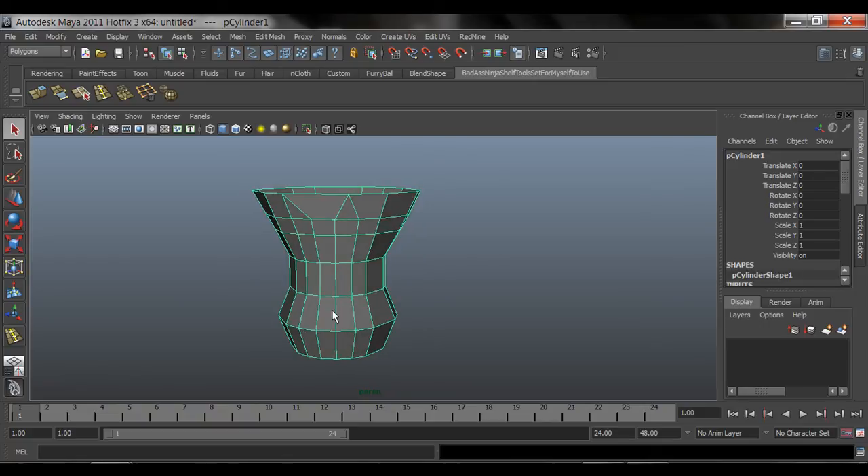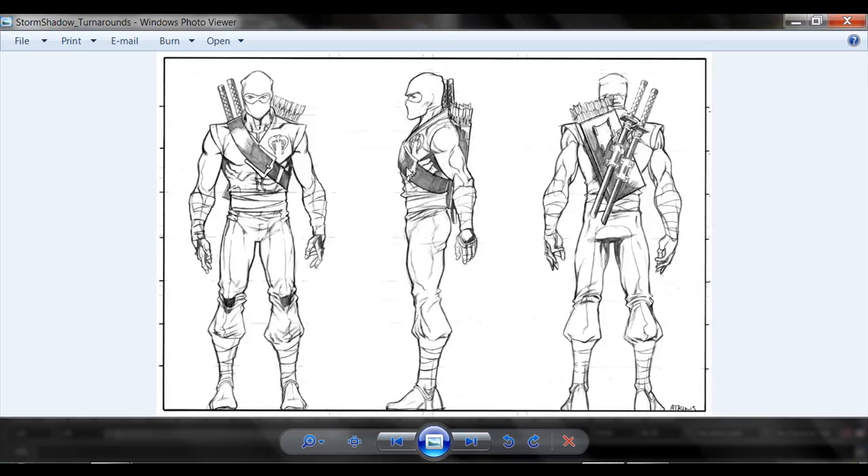That's pretty much it. The next tutorial I'm going to teach you how to use this image as your template, because we're going to be using the front viewport and the side image of this guy so that we can model it from the front and from the side. Don't worry about the back - we don't need the back because the back side is pretty much the same as the front.